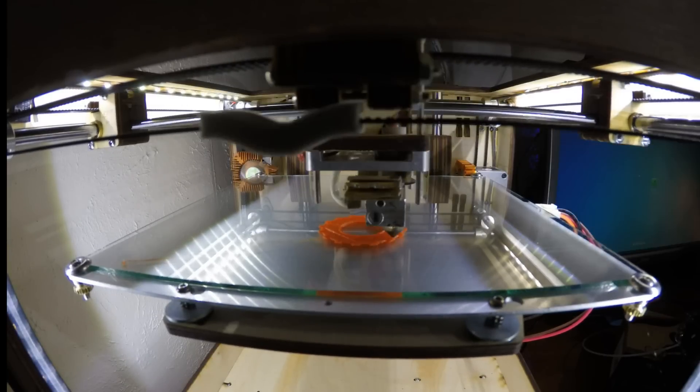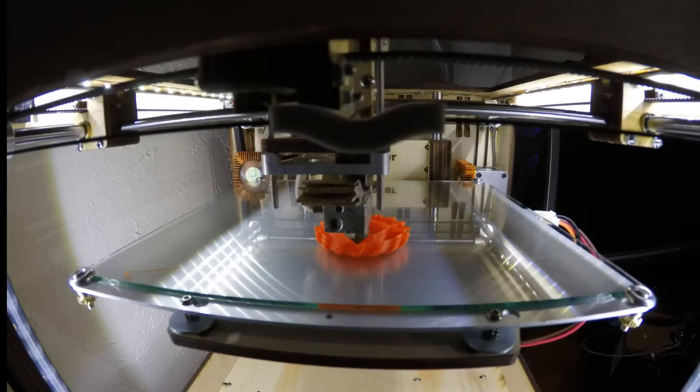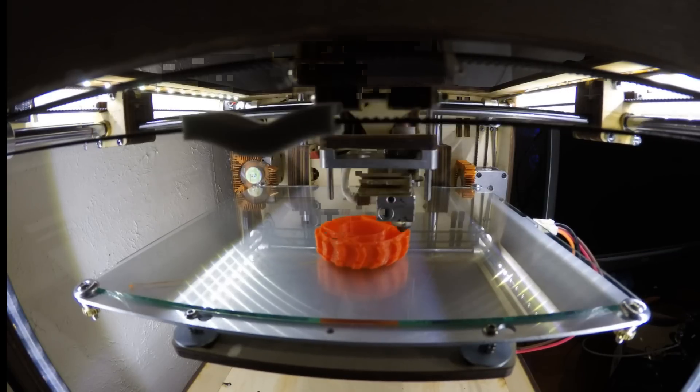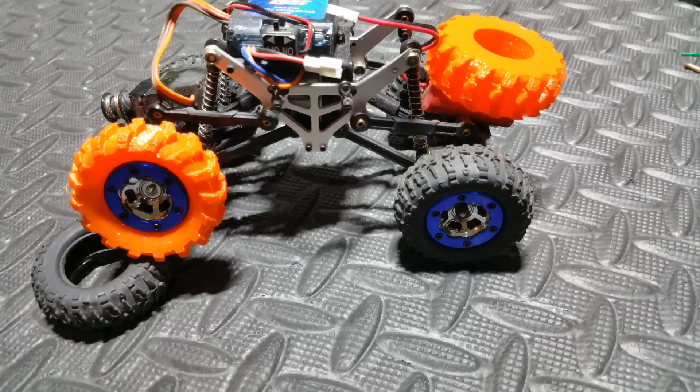NinjaFlex is not as easy to load as PLA, and that's mainly because of my Bowden extruder. But I've made an easy process that, if followed, will help you and your prints be successful. So here's my process: you need to prepare the hot end by removing any existing filament that's already in there.